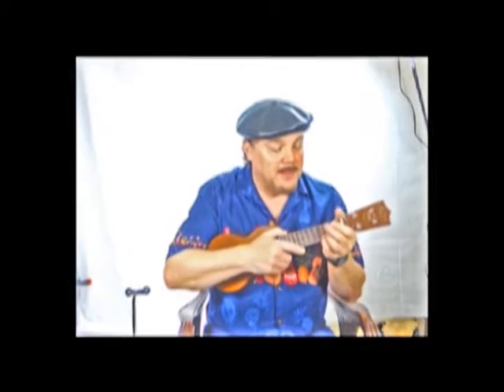Curtis Blues here again. This is my follow-up video for evaluating Clifford Essex strings, comparing them to the Martin strings that came with my Martin ukulele. I'm hoping this is going to be helpful to other musicians who are considering natural gut strings, and I hope the audio is good enough that you can hear the difference I hear in the strings.